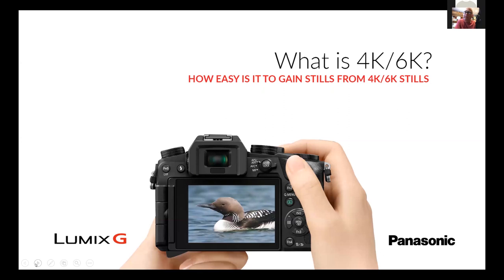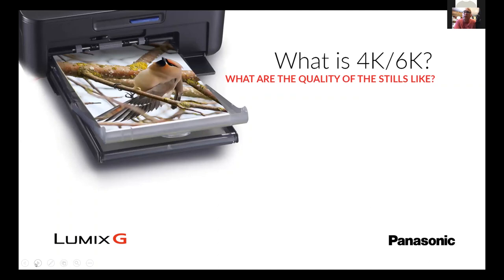It's really easy — you just play back the clip and can literally go frame by frame using the menu system on the side of the camera and save it to the memory card. That's how easy it is. It's not complicated, but it is a JPEG not a RAW file. We've printed various things up to A2 and A3 from 4K and 6K stills and they hold their own — it's all about the sharpness.